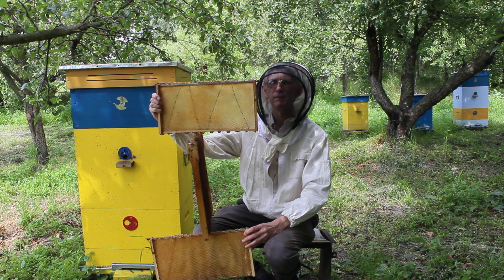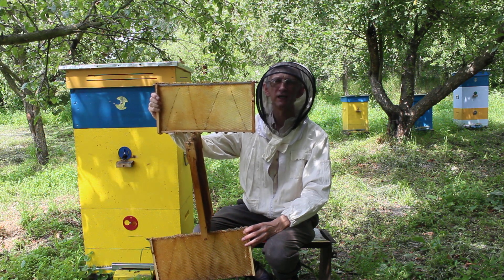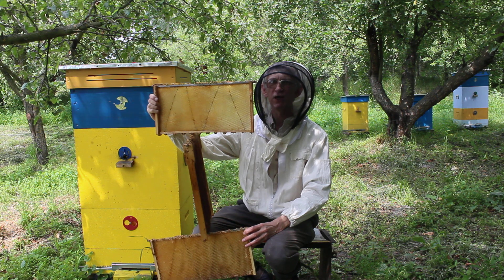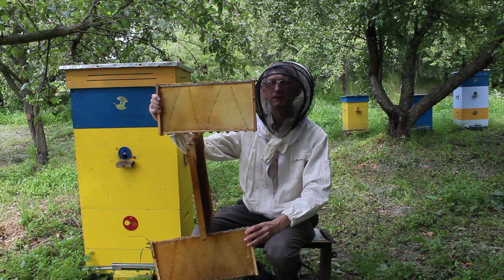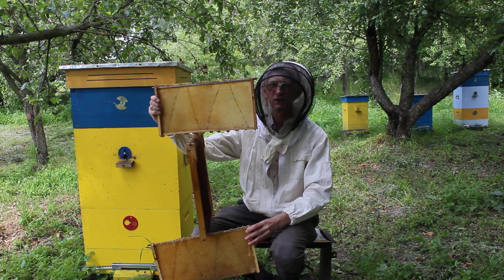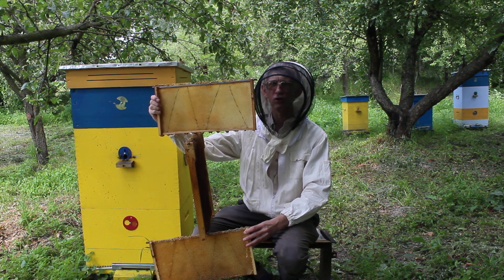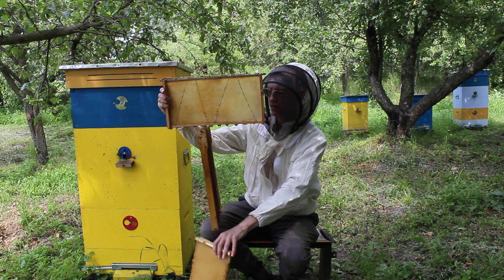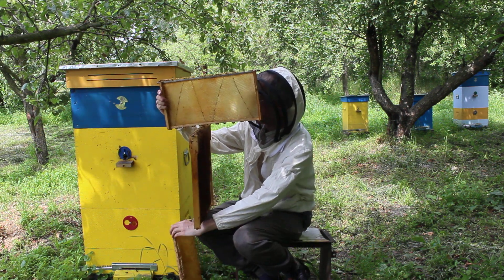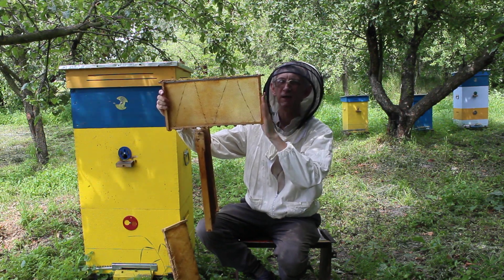Honey bees collect honey in the upper story, which will be very clean — ecologically clean honey without any additional sugar. Vasil Prijatelenko is a beekeeper who doesn't feed honey bees with sugar syrup, only natural honey. The middle and down parts are both brood chambers, providing a very strong and big colony — very effective and very productive. And before enough flowers, they will collect very clean and safe honey here.